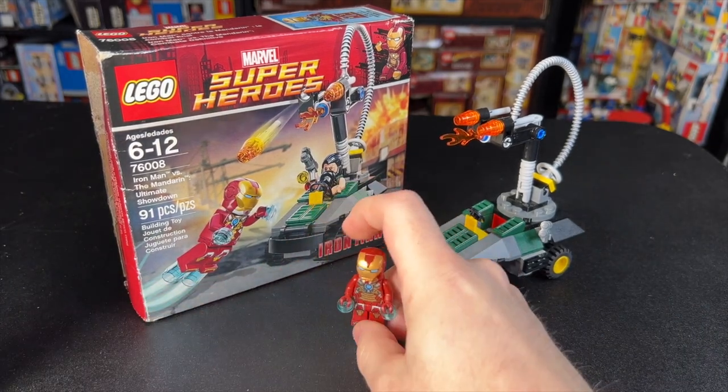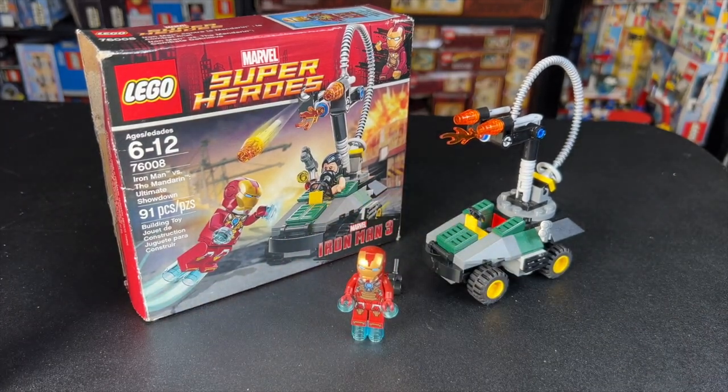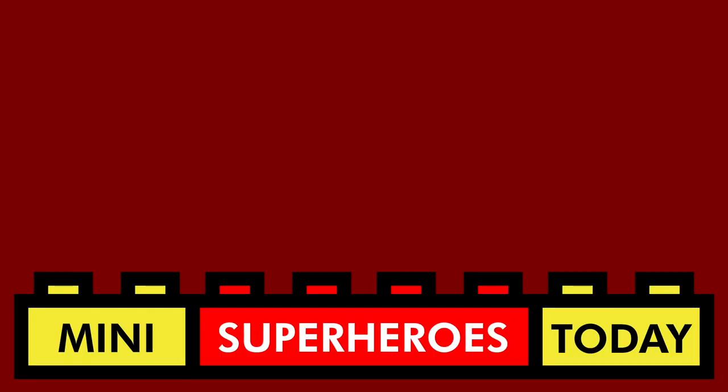Drop a comment and let me know what you think of this set, and be sure to hit like and subscribe for more LEGO Marvel videos every day. You made it to the end of the video — thanks for hanging out with me today. Don't forget to hit like and subscribe, and maybe check out one of my other videos listed here.